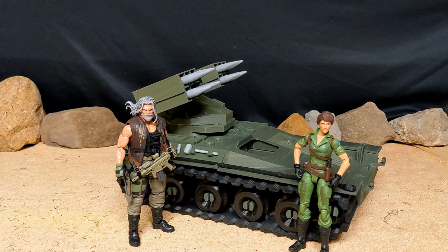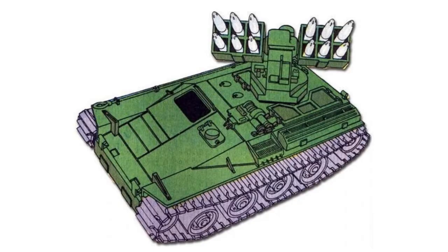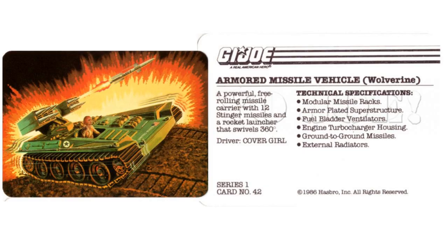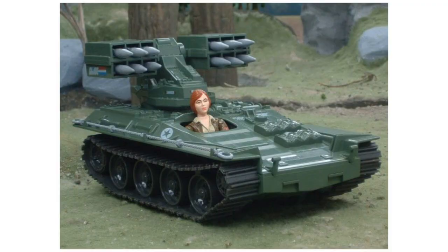I got this from a guy on Instagram called '3D Printing Forge' - I'll put his information in the description or on screen. He makes a lot of custom 3D printed stuff. He was offering a Wolverine and I knew I wanted it. I was wondering if I could afford it because 3D printing something this big costs more than just a head or accessories, but the price was fair so I got one.